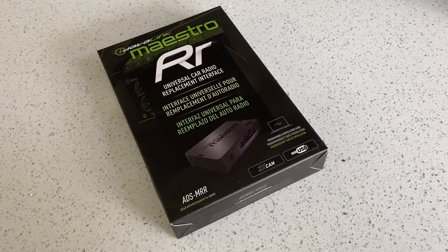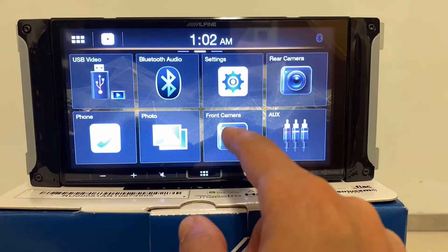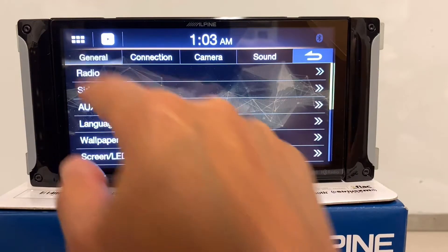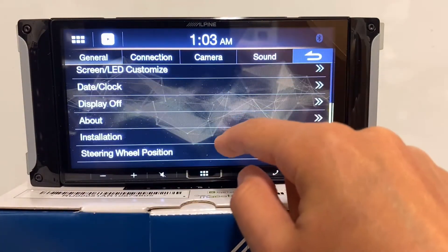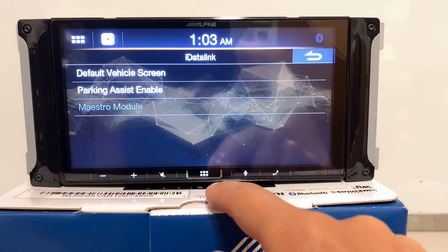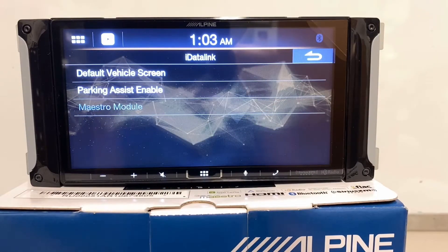One of the really big differences between the 650 and the 407 is that this model is Maestro compatible. So if you have one of these newer vehicles where you're going to need a Maestro to retain certain vehicle features, you'll want this unit because it's iDataLink compatible and will retain certain functions like park assist, which you might need.